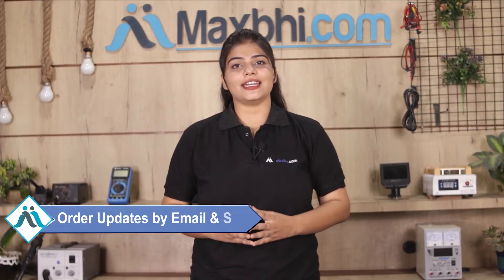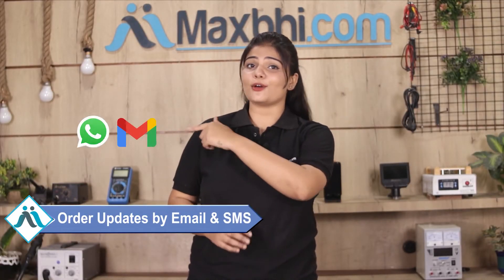Shipping is free. Your order status will be sent to your email and phone so you can track it. MaxBee.com has been serving over 1000 happy customers for the past 6 years.